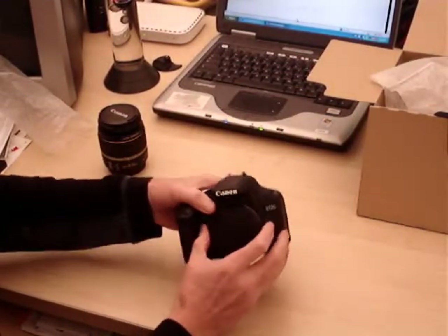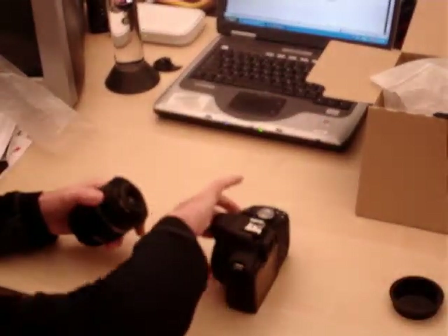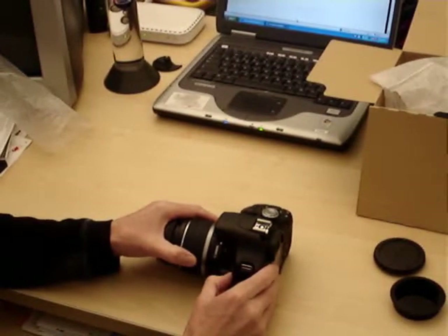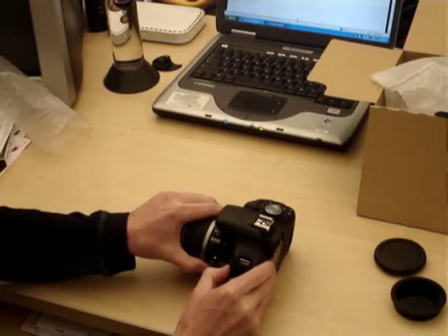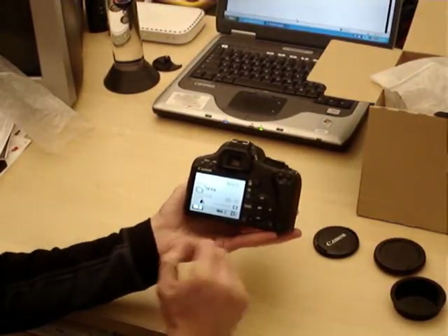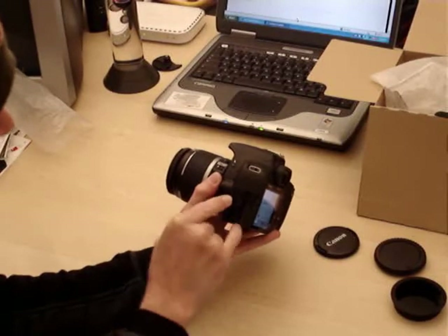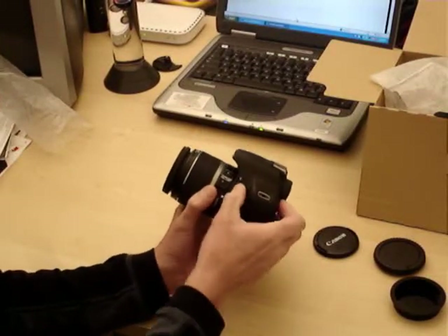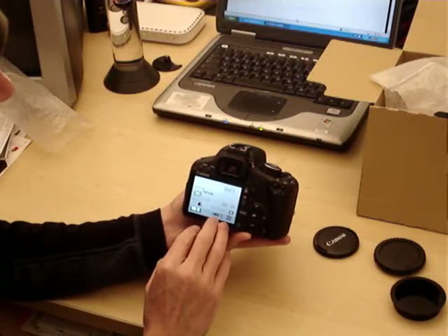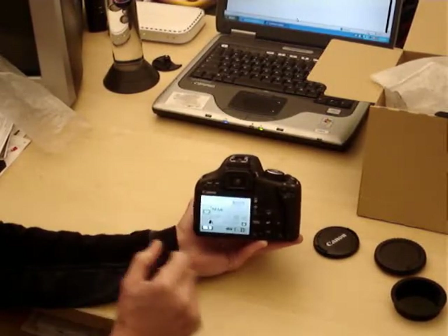The lens goes on — take the front body cap off and the rear cover off the lens. Match up the white indicators, be careful putting it on, and it should gently snap right into place. Turn it on, take the lens cap off, and you can see the screen on the back. The buttons are well laid out. There's output for USB and HDMI. It's got flash, image stabilization, live view, and high-def video. Here's a neat feature: when you put your face up to the eyepiece, the screen automatically turns off.